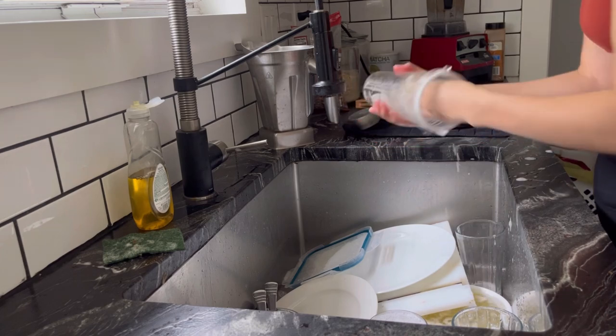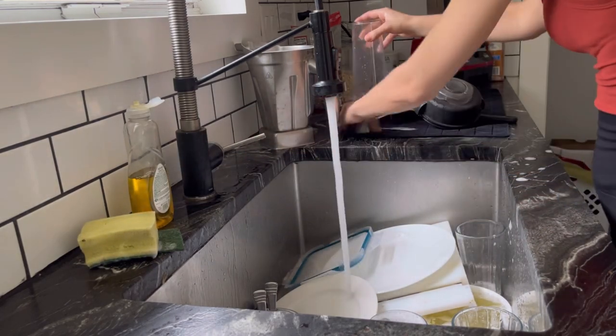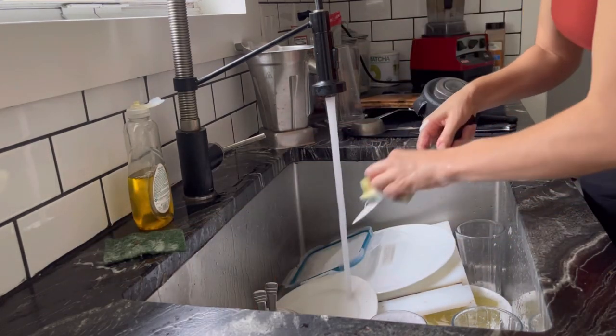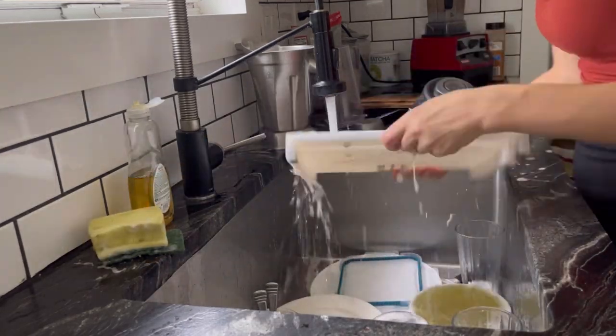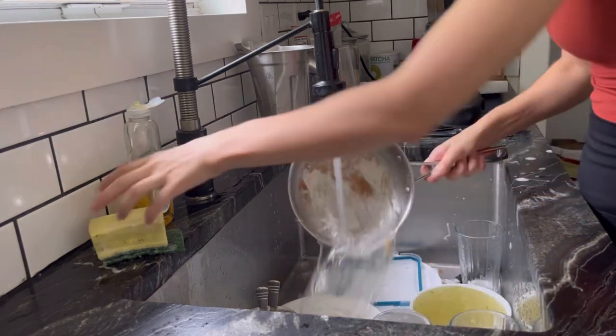I'm then going to be loading up my dishwasher with some of the plates and cups. I like to use the Cascade dishwasher soap and a rinse solution as well. Finally, I'm just going to clean up the sink surface by wiping it down with a cleaning rag and making sure the rest of the kitchen countertops are wiped down and clean.